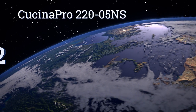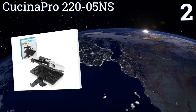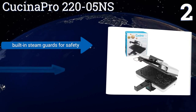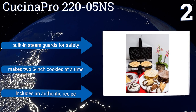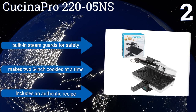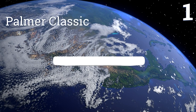At number two, the Cuisinart Pro 22005NS comes with extra-thick baking plates to ensure even heat distribution over its two cooking surfaces. It makes cookies large enough to be rolled into cones for ice cream or used as cannoli shells. It includes built-in steam guards for safety and an authentic recipe. It makes two five-inch cookies at a time.